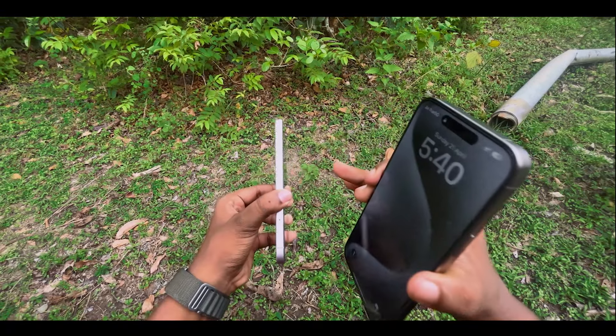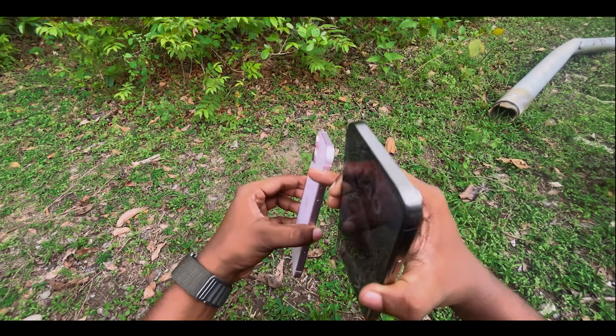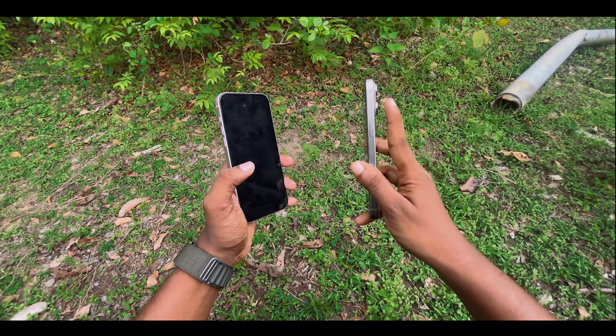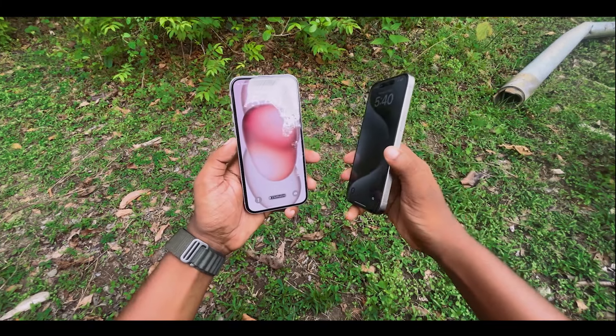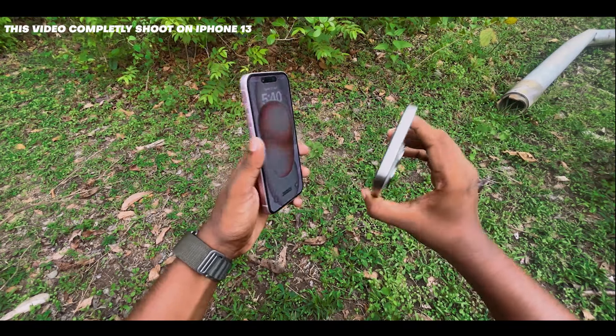Looking at the two sides, the thickness of the top is around 13.1mm. It's lightweight overall. The Pro Max has titanium on the sides, making it a titanium body, specifically natural titanium. The two devices differ in their build materials and weight.